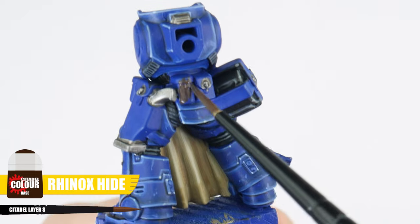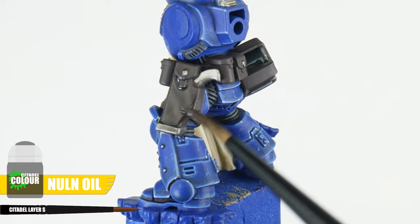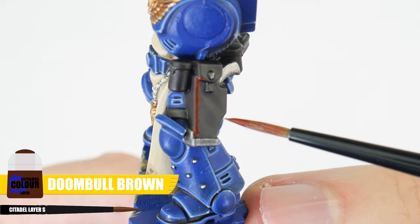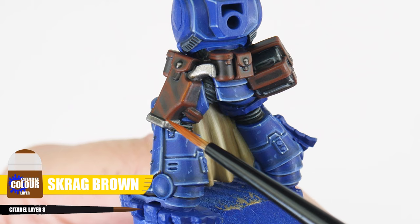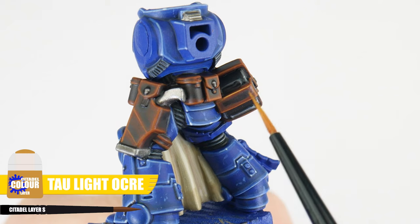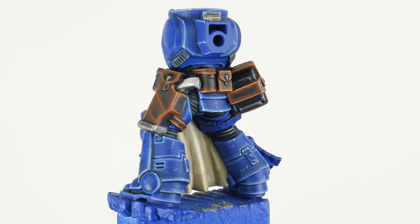For any belts and pouches, let's start with Rhinox Hide. Use Norn Oil next to shade and bring out the shaping details. Now we're going to paint a chunky highlight with Doombull Brown, next paint an edge highlight using Skrag Brown, then finish any belts and pouches with a finer highlight using Tawny Ochre. All these steps seem like a lot of work, but I really want to show you what's possible and show you how you can achieve some amazing looking miniatures that you can be really proud of once you're finished.